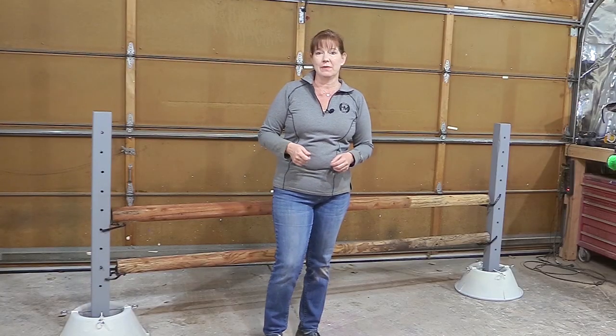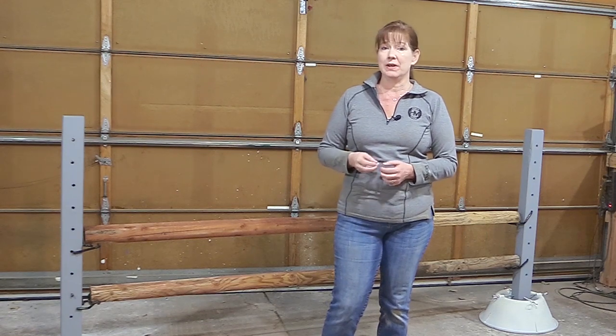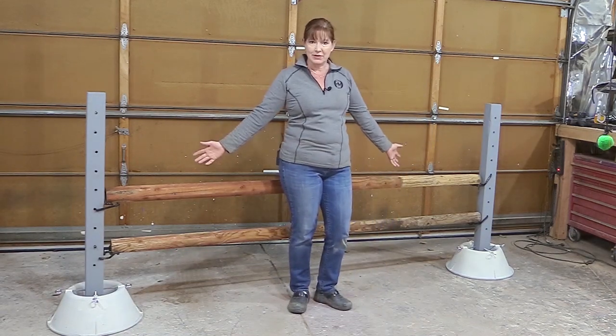Hello, my equestrian friends, it's me Lisa, the Budget Equestrian. Welcome back to today's video. I had a bad day — nothing in particular, it just was not a good day. So instead of coming home and riding Frisbee, I decided to come out to my garage and build something. When you have a bad day, coming out and playing with power tools is really fun. I haven't built a jump in a really long time, so I thought I would build a horse jump.